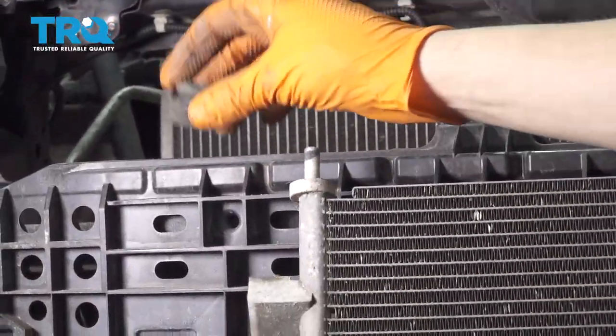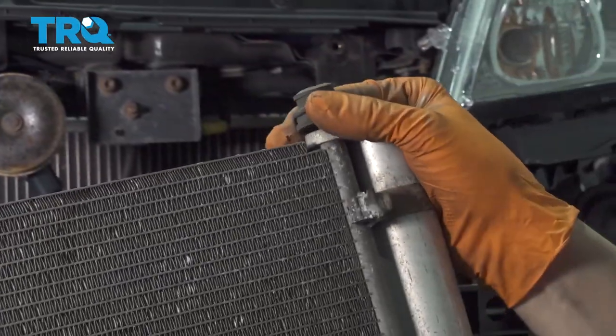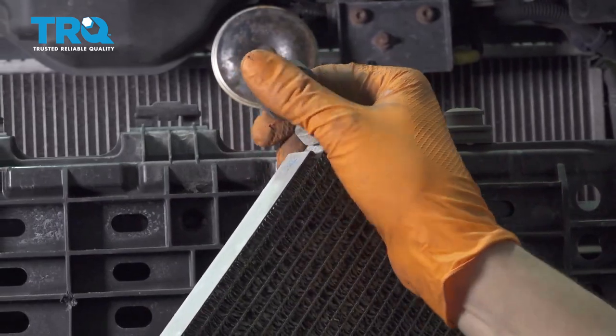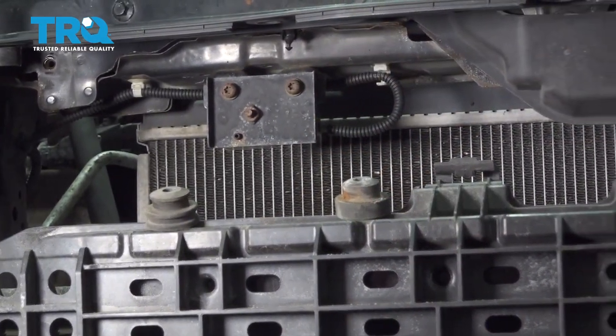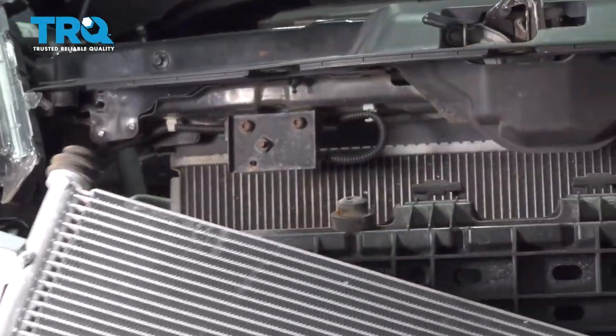Take the rubber mounts off and save them because we'll have to reuse them on the new one. They are different from the top and the bottom, so I'm going to leave the tops over here, flip this over, and you can see how the bottoms are slightly different. We have to transfer these over to the new AC condenser before it goes into the car. Let's take these rubber mounts and put them on the new AC condenser.